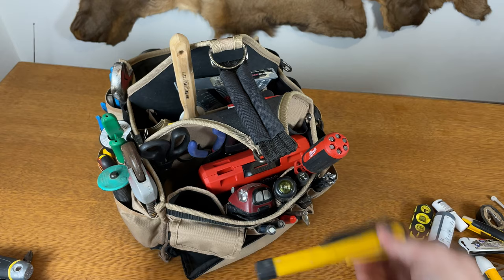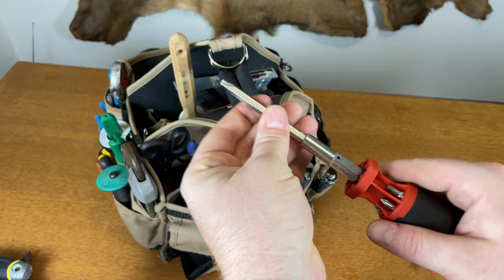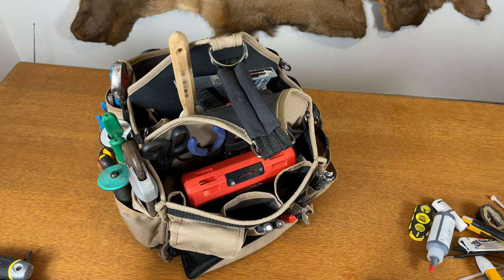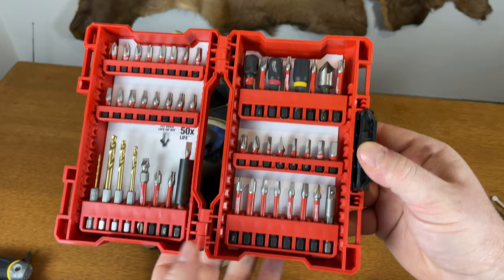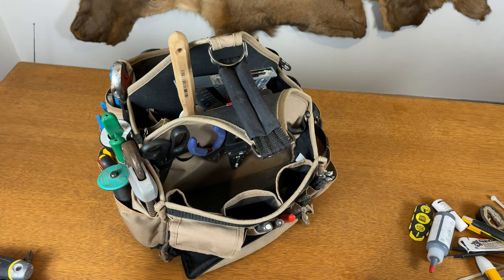This is my favorite screwdriver — you can take it off and put it in your impact if you want. It has a lot of different bits including the ECX bit, which is really helpful for receptacles. I've got a little flat screwdriver, great for outlet covers. And here's my favorite multi-bit screwdriver with bits, adapters, nut drivers, and a countersink tool. I'm not super brand-partial — I love DeWalt and have their batteries, but I'm efficiency, price, and value-focused.